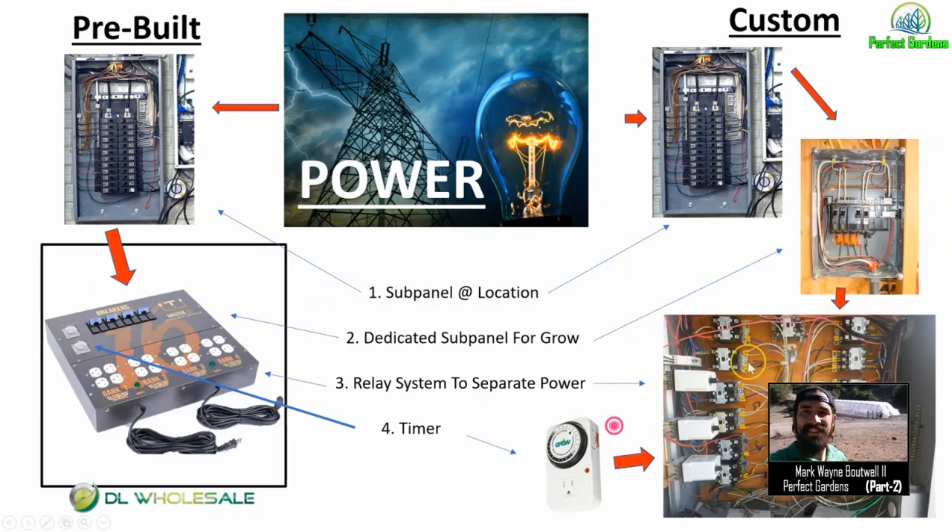From the subpanel box, it goes to a relay system that separates out the power into separate banks. If you are growing larger than 16 lights, I would recommend putting in a delay timer so all of your lights don't come on at once. One bank comes on, then 30 seconds later the next bank, then 30 seconds later the next, and so on. That puts less load on the line — you do not want to blow a transformer with PG&E. That could result in a $100,000 to $200,000 bill from PG&E and potentially civil or criminal fines.